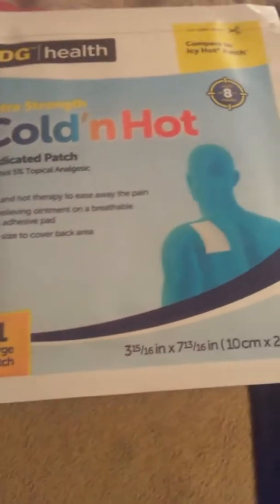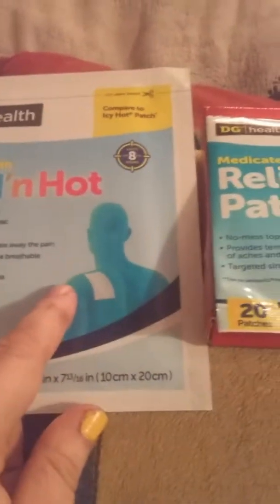Dollar General also has these cold and hot patches. Compared to Icy Hot, they work excellent. They come in 16 inches by 17 and 13/16 inches, or 10 centimeters by 20 centimeters. This larger size sells for a dollar a patch, while these smaller ones are $3.99 a box.